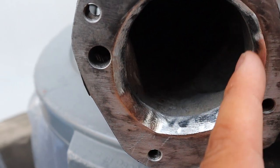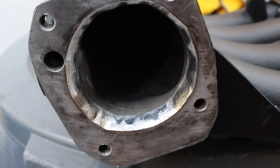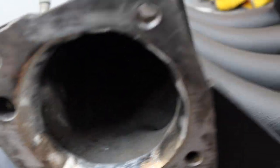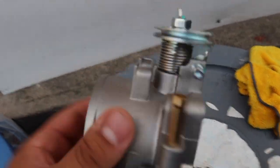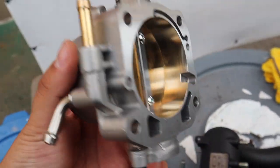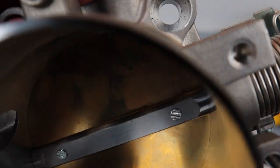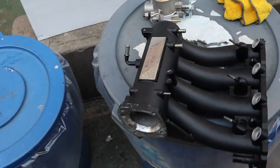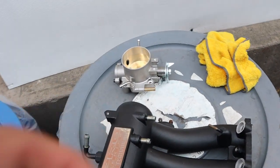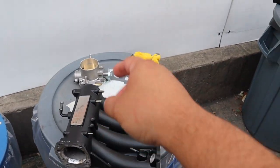It looks like black shadows on camera because of the shine, but in person it's all nice and smooth. Now let's put the throttle body on — I'll put the gasket on and install it. When you're putting the throttle body on, always make sure you put thread lock on the four screws of the throttle body because you don't want them backing out. Each screw gets thread lock. With a little bit of YouTube magic, we're going to put that throttle body on right now.